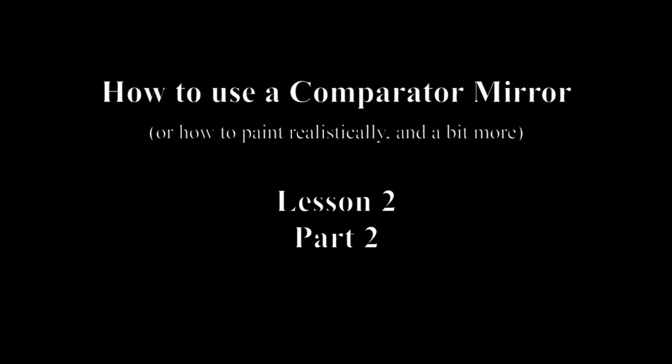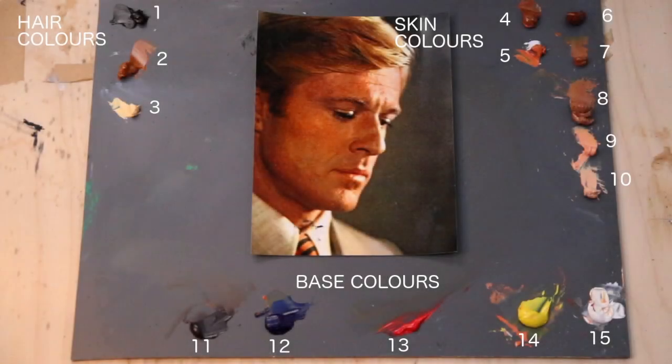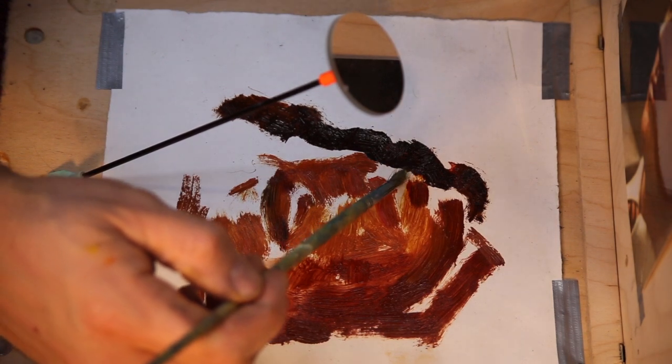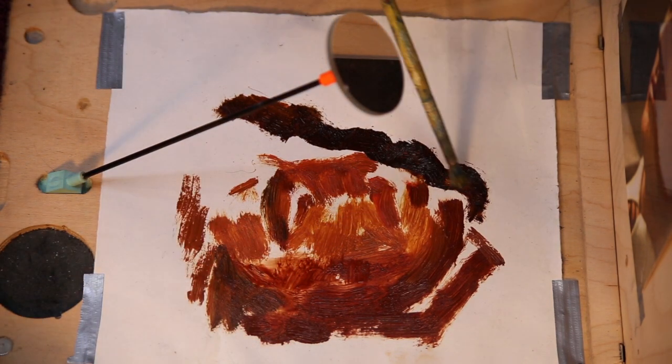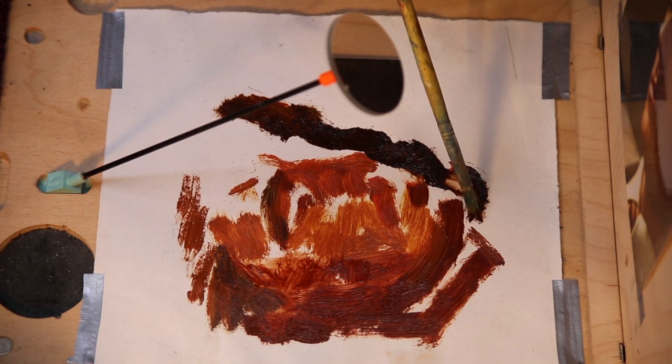Hello and welcome back to lesson two part two of how to use a comparator mirror. If you remember from the first part, I'm painting this image of Robert Redford in colour. I've done another tutorial where I paint the same image in black and white, and I've numbered all my paints so you can understand exactly how I'm working. I'm going to be referring back to that a lot more in this video as I begin to fine-tune my image.